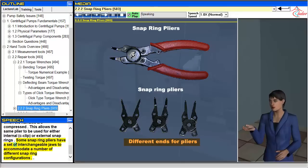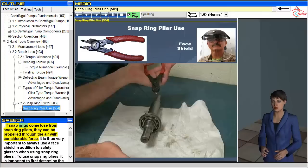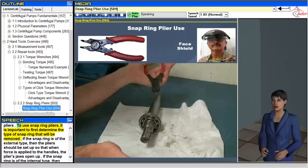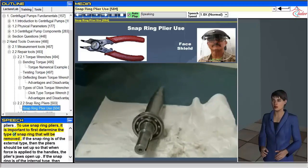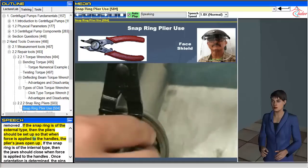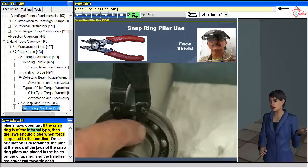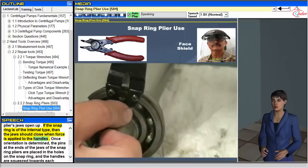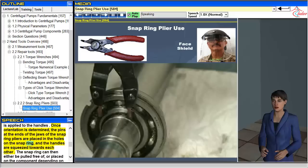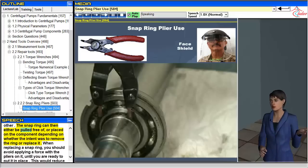Some snap ring pliers have a set of interchangeable jaws to accommodate a number of different snap ring configurations. If snap rings come loose from snap ring pliers, they can be propelled through the air with considerable force. It is thus very important to always use a face shield in addition to safety glasses when using snap ring pliers. To use snap ring pliers, first determine the type of snap ring to be removed. If external, set the pliers so the jaws open when force is applied to the handles; if internal, the jaws should close. Once orientation is determined, place the pins at the ends of the jaws into the holes on the snap ring and squeeze the handles. The snap ring can then be pulled free or placed on the component.